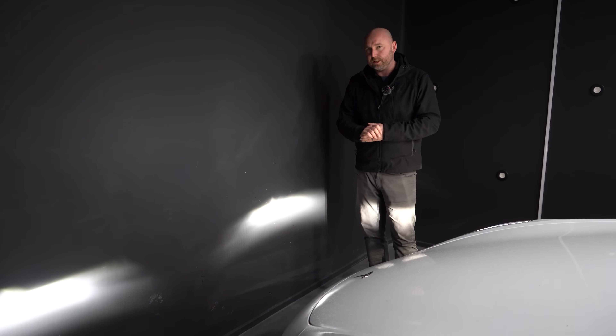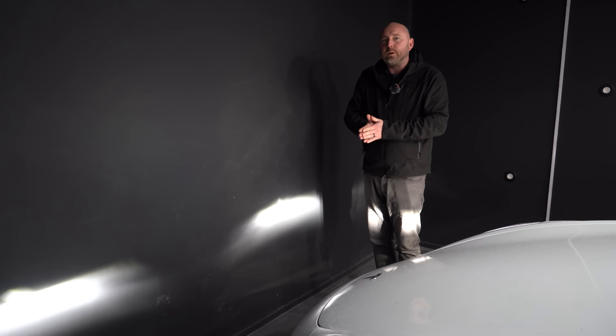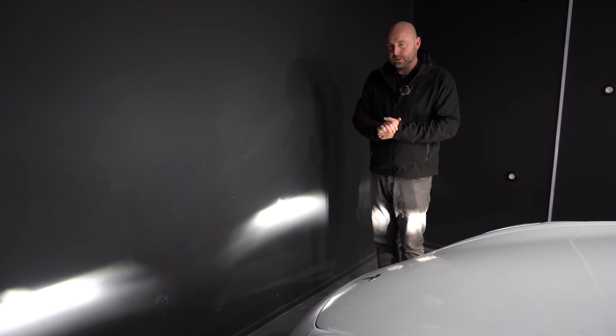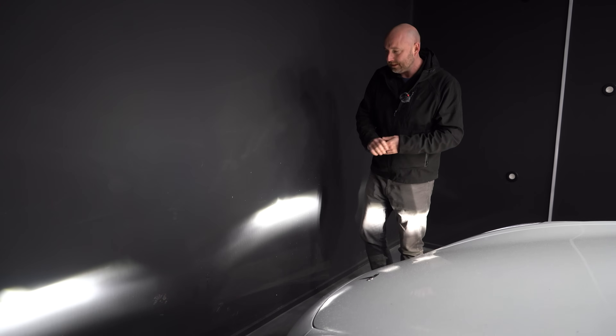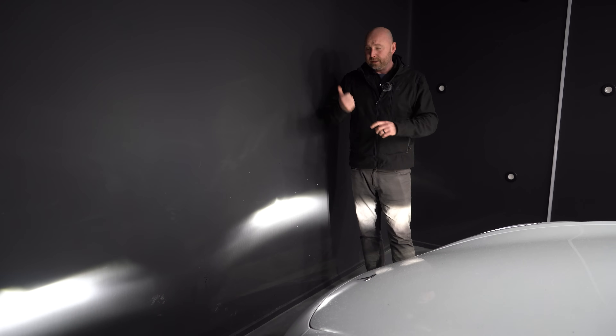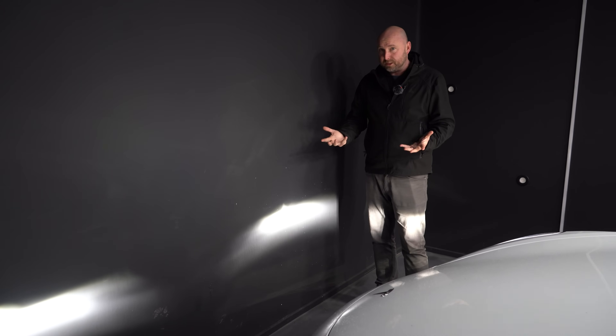I'm going to show you by moving the car backwards and forwards how to get the headlights in the correct position. If you're not confident in doing this, of course the ideal way is to go to a workshop and have them adjust it properly. But when headlights are correctly adjusted, it's safer because you're not blinding other drivers, and you'll have much better visibility.